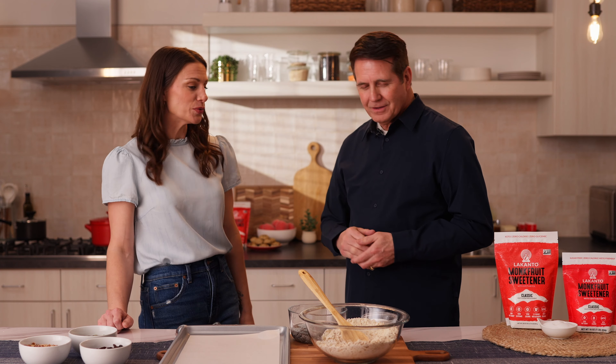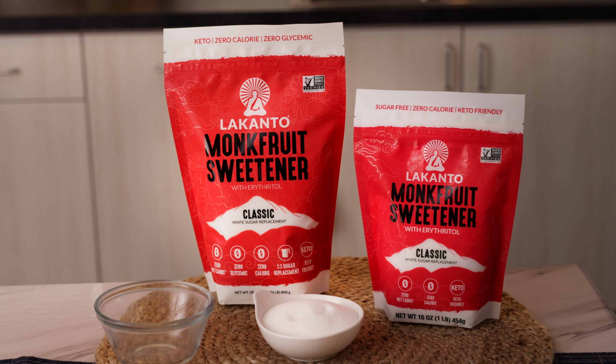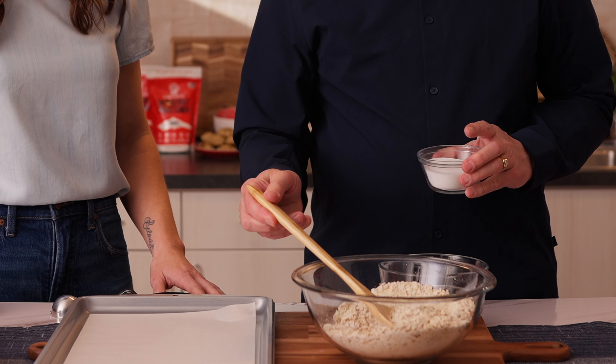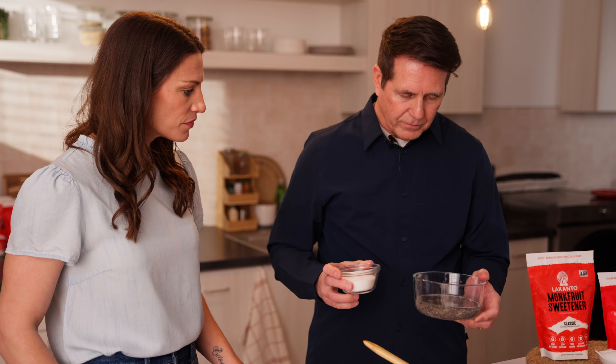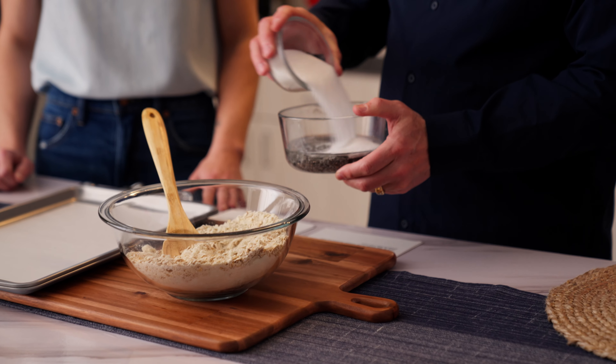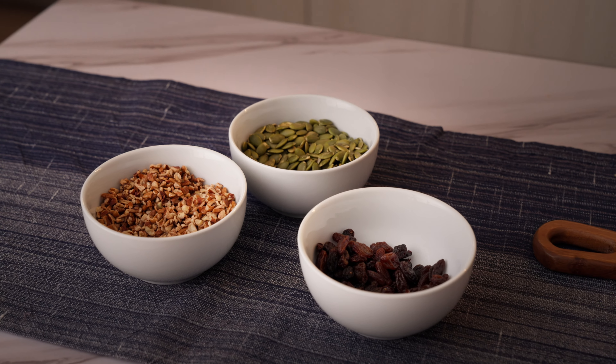Well we've got some ingredients here and we're going to make some cookies using our classic monk fruit sweetener. We've got a bowl here with oats, almond flour, a little bit of baking powder, and we also have chia seeds in coconut oil. These are really, really healthy cookies.